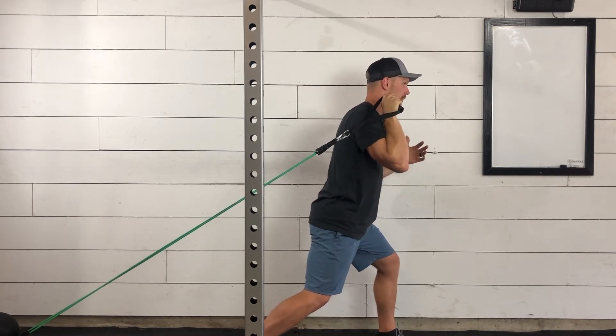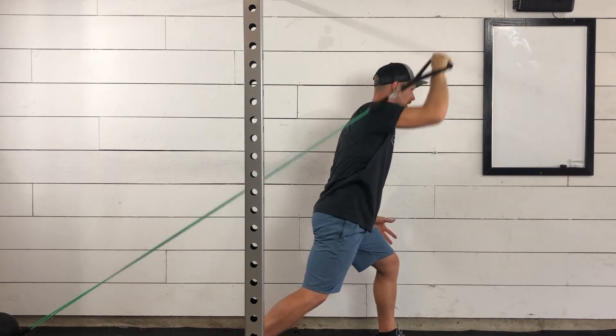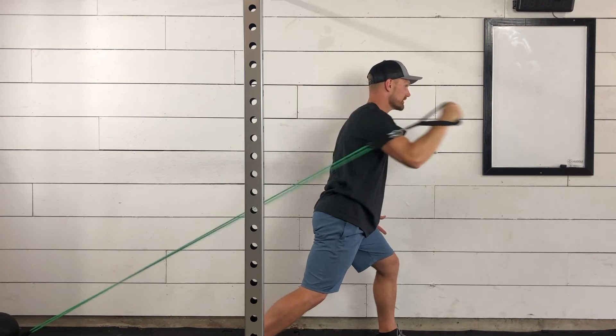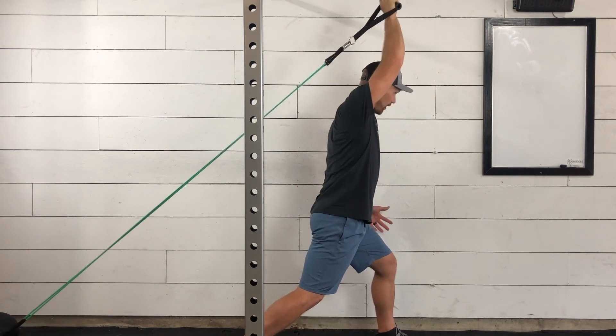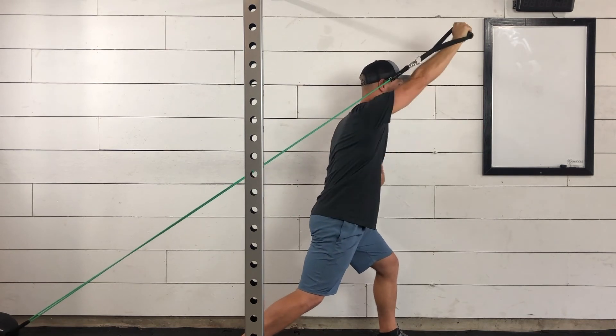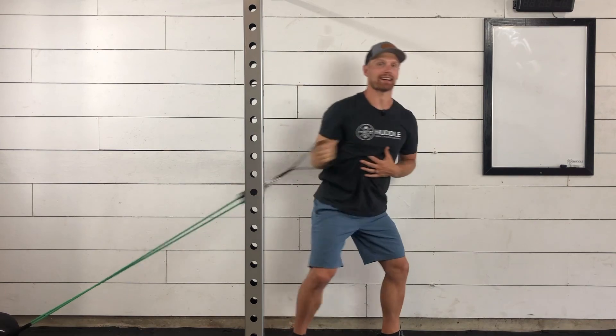We've got that nice split stance. We're going to be keeping our shoulders and our hips square, pressing that band out and up and controlling it back down. Now notice it is not just straight out and not all the way up — it's kind of that combo. So we're looking up and out, showing control on the way back down.